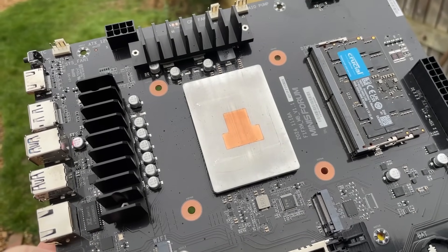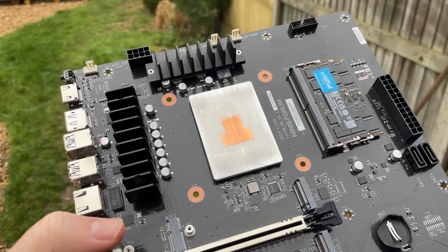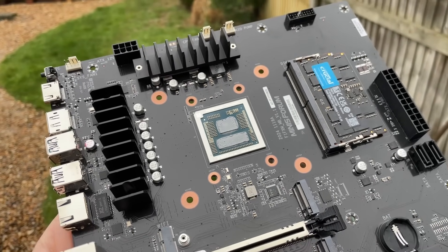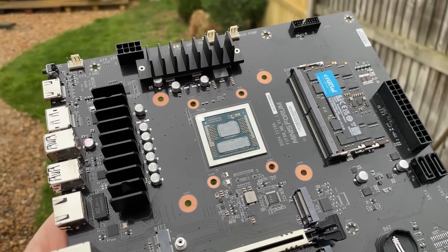See this thin metal slab — this heat spreader? It covers the Ryzen CPU but it can also be removed. I actually took it off, replaced the thermal paste, and then reattached it, because I found that doing so lowered the temperatures. More about that later.